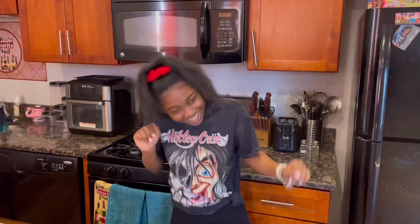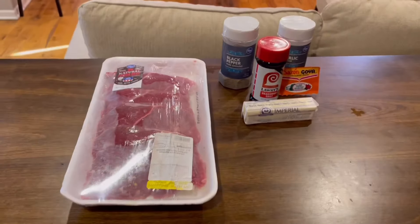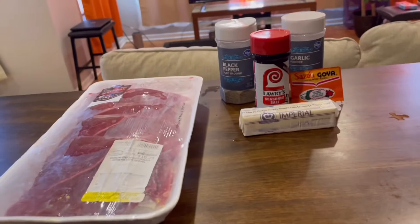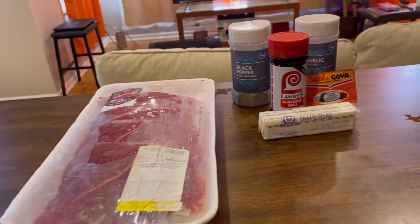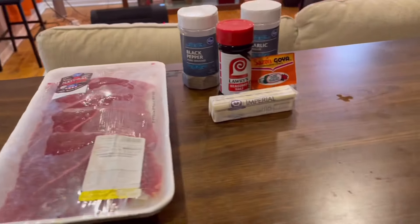The first dish that I'll be preparing for you guys today is going to be steak, because your girl does love her some steak. So let's just get right into these ingredients. First, of course, we have the steak, our Imperial butter, the Lorry's seasoning — that's our special ingredient.